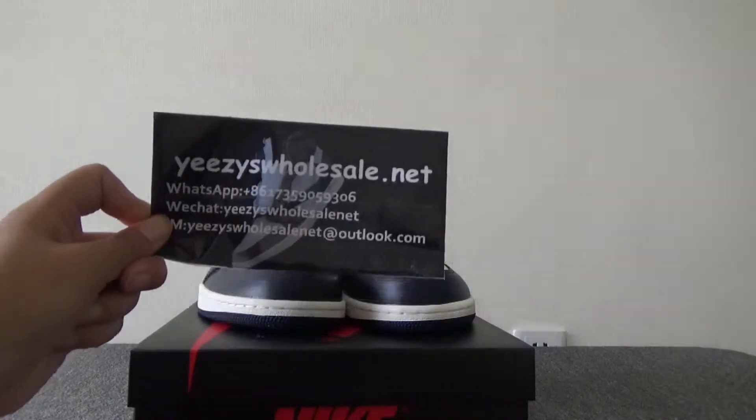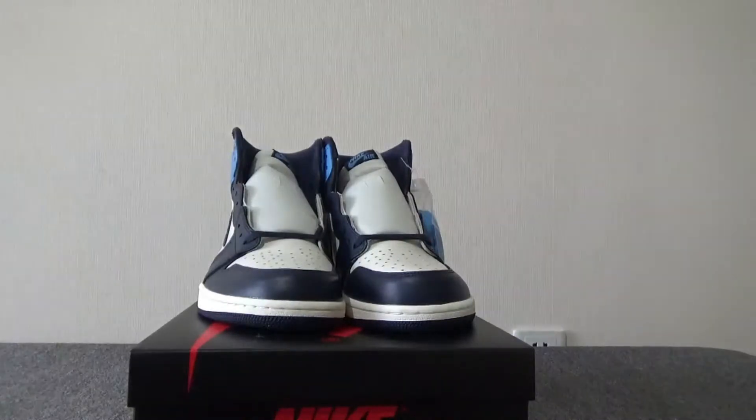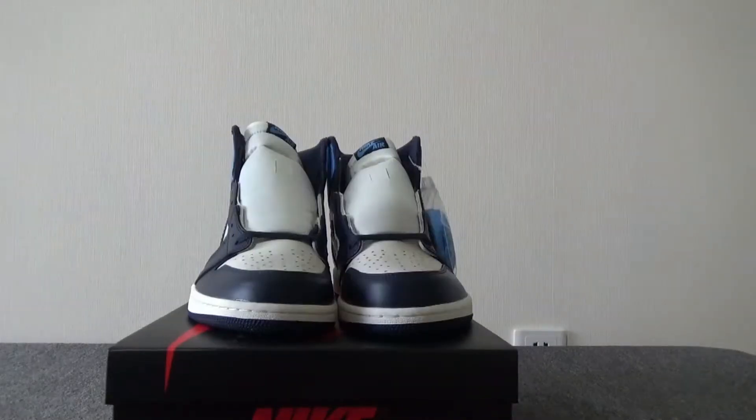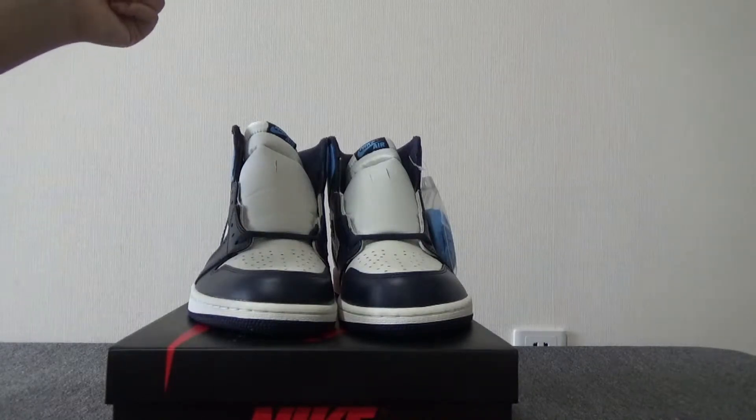Hi guys, this is Cassie from easyhosea.net, my website. Here are all the new shoes you can see. The Air Jordan White Ridge High OG UNC. Now let me show you the shoes for a quick look.